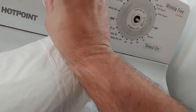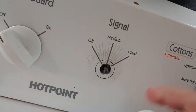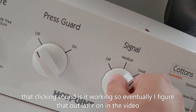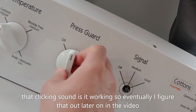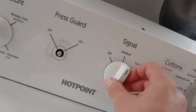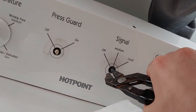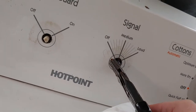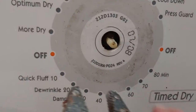Once they crack they're not good anymore. This one here clicks and is working — I never use it, it's always off. These things crack pretty easily. I've been using a pair of pliers to turn it, and it moves. That's my solution for now until you get the right replacement knob.